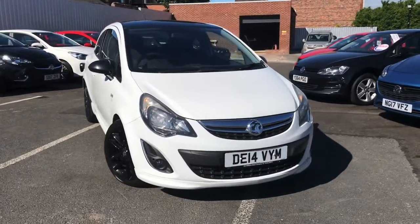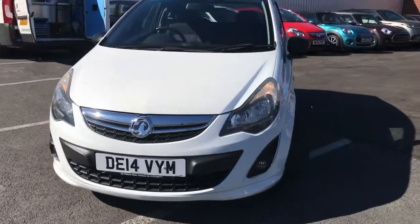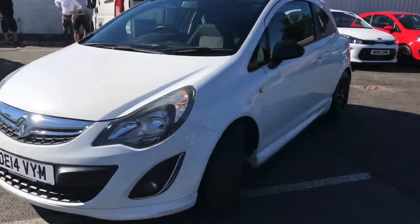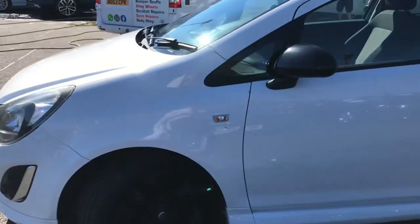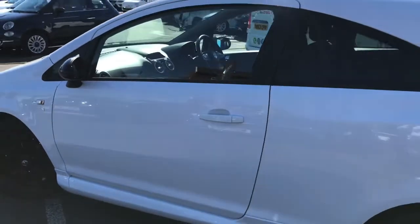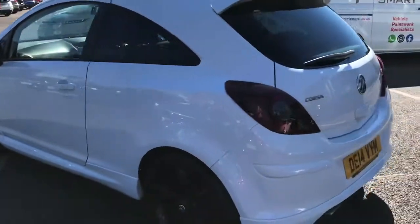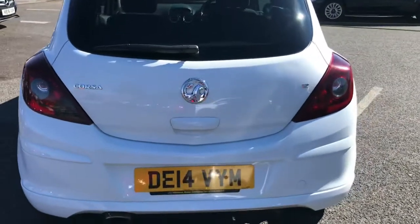Hello and welcome to Motormatch Stockport. My name is Daniel and I'm pleased to present you with this gorgeous little Vauxhall Corsa Limited Edition. It's currently done 54,866 miles, it's in the colour Casablanca White, and it sits very smartly on black 17-inch alloy wheels. Being the Limited Edition, you do get very sporty styling throughout.